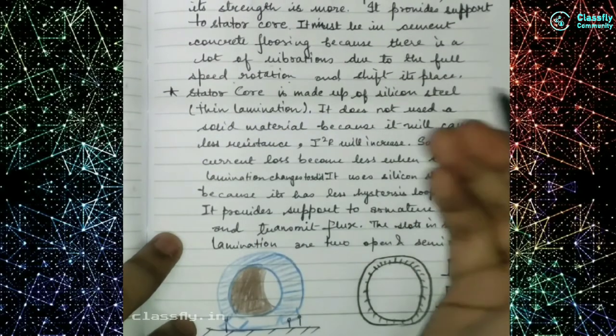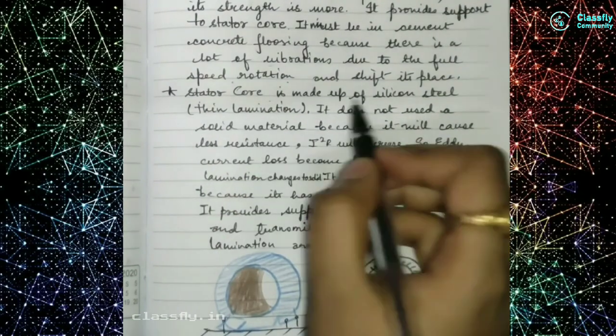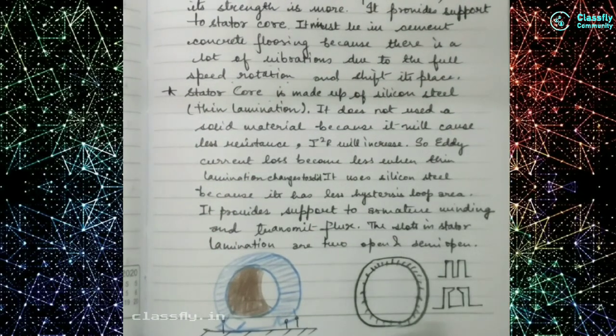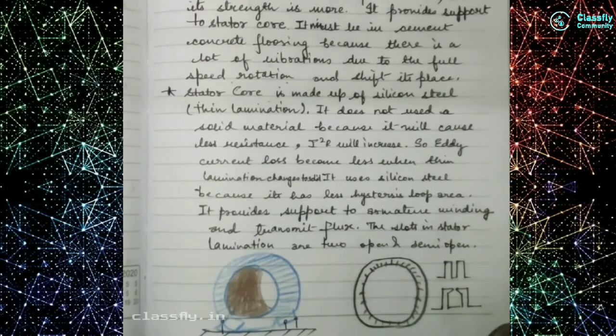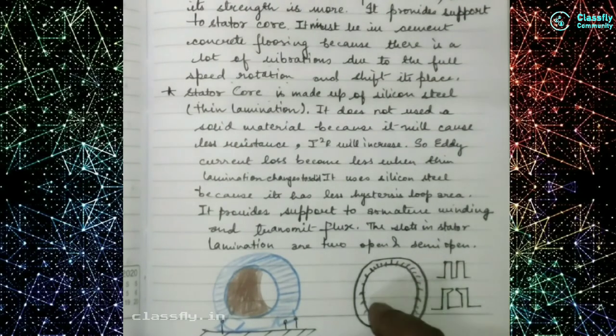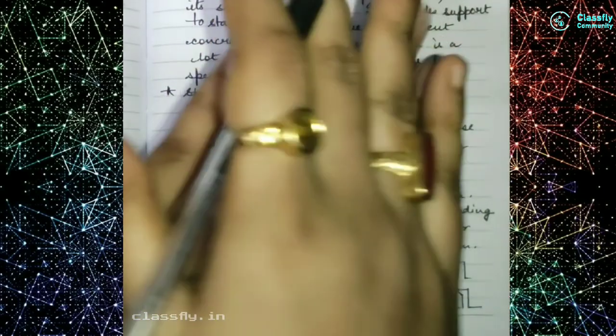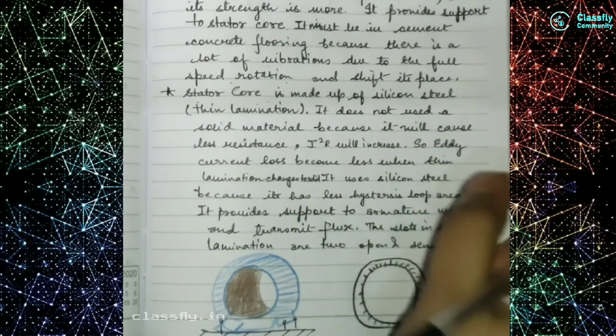The second component is the stator core, which is made up of silicon steel. Silicon steel is used because it has a very small hysteresis loop area, which gives us low hysteresis losses. This silicon steel is used in thin laminations — that means layer after layer of silicon steel lamination.